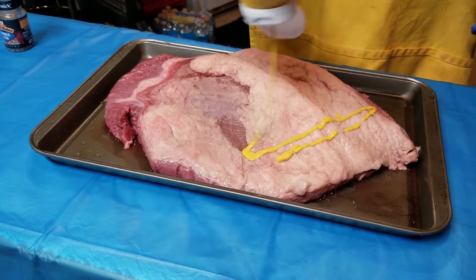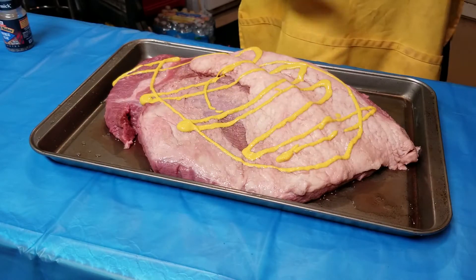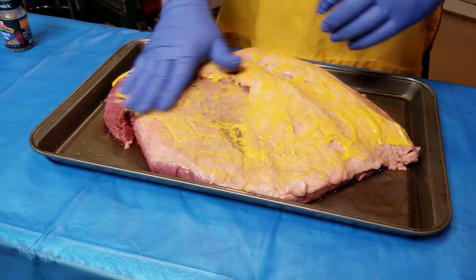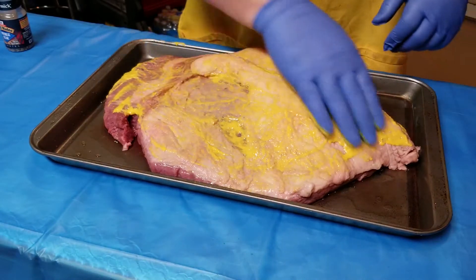What I like to do is I like to just throw a little mustard on here like so. The mustard essentially cooks off, but what it does is it holds my seasoning on so I don't have to worry about it falling off. Let me just give her a good rub here on both sides.